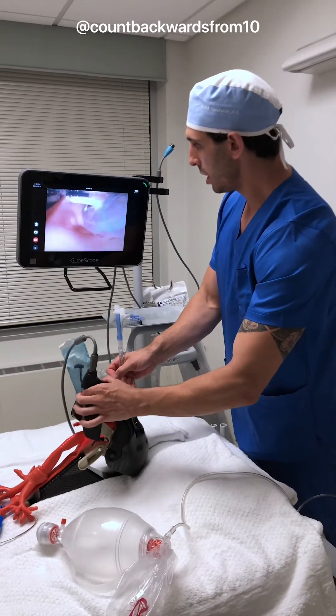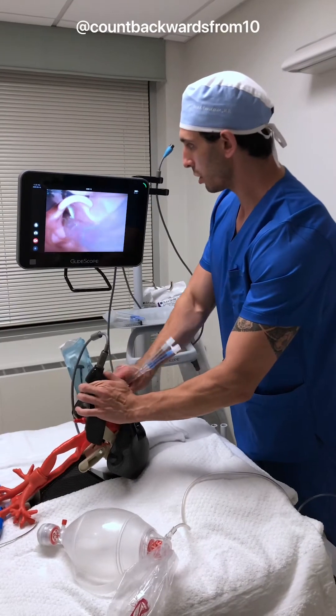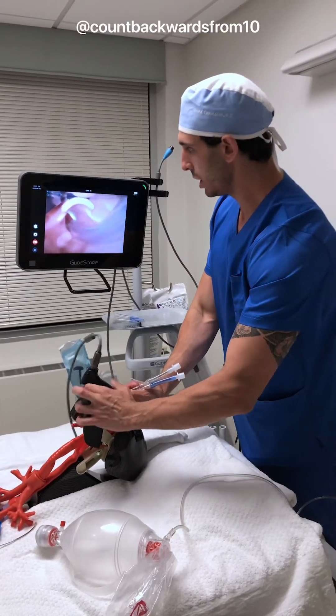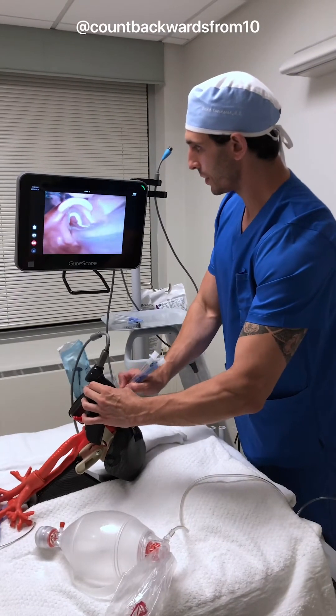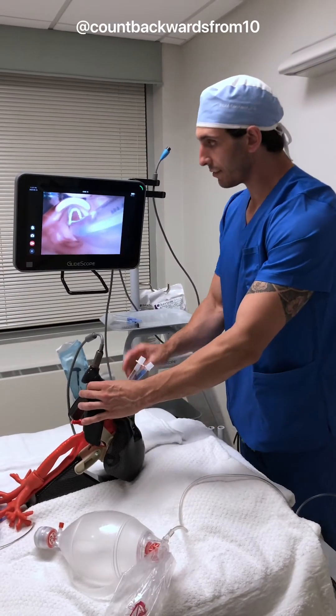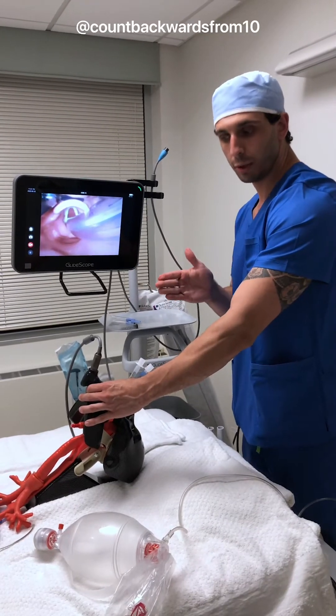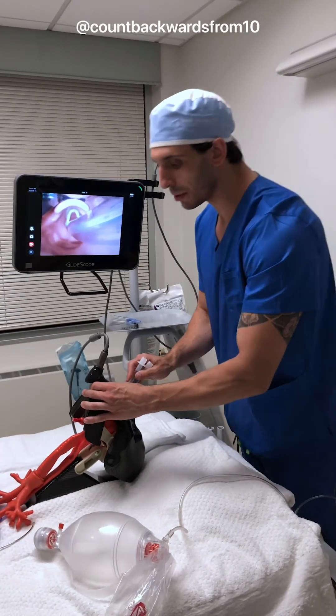We're going to go ahead and make sure that we still have that nice view, and we're going to go ahead and rotate our tube to the left as we advance it in. The reason we rotate to the left is that we need to make sure that that left-sided tube goes down to the left main stem bronchus.